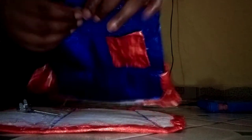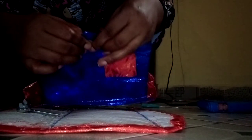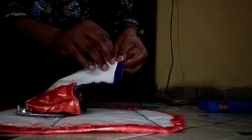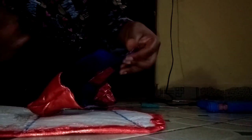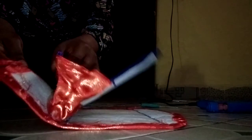Look at it. At the back here I'll bend it down like this. You have to be careful because of your hand. You can see I have attached this.